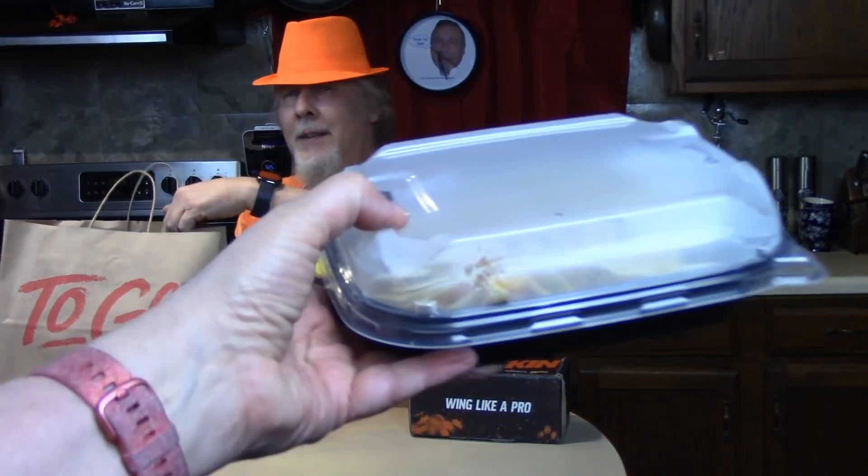What is this? This is a quesadilla — oh my quesadilla! That's the camera guy's quesadilla, thank you. And we got these — these might be the wings, I don't know, right? What else we got?